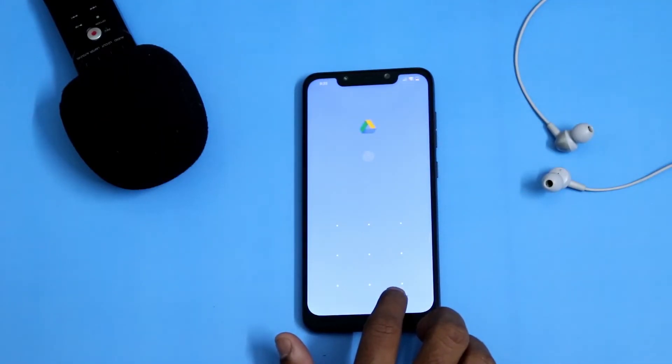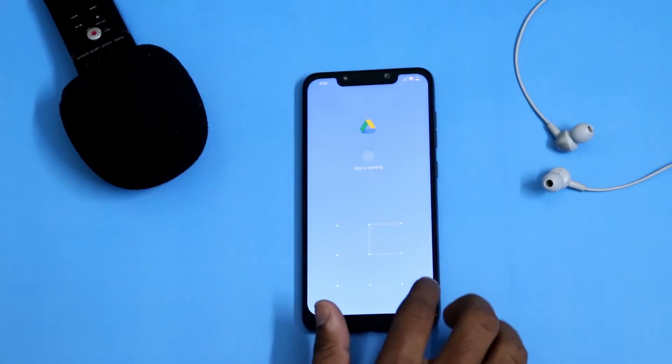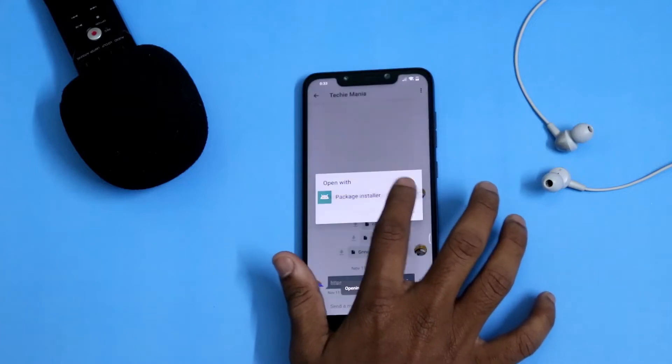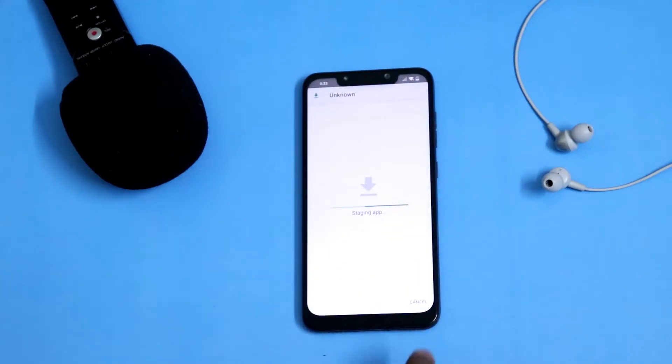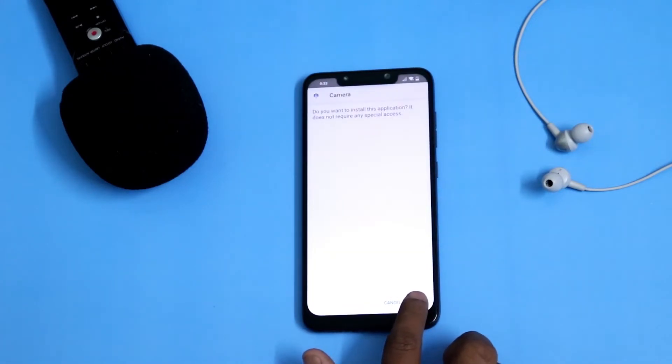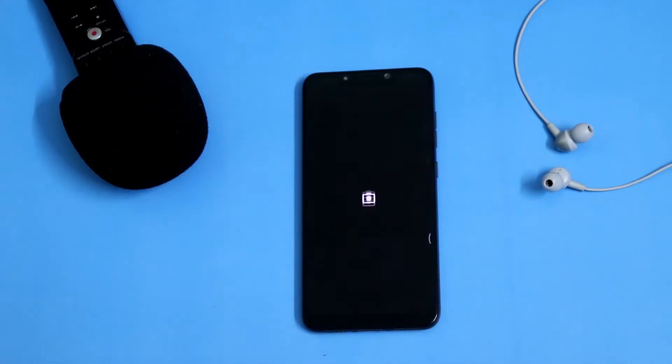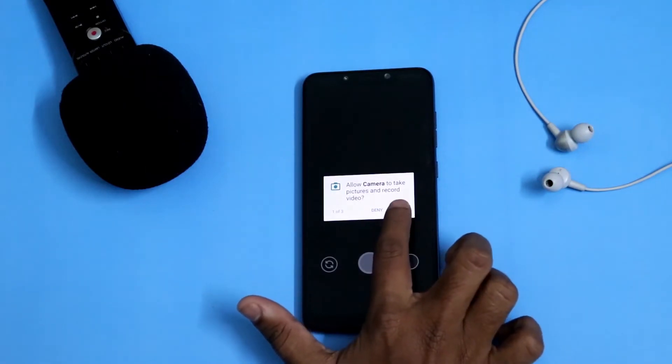Click on this link — I'll give you the same link in the description down below. This will redirect you to Drive. Open with package installer and install the app. Once you're done installing, open the camera APK and give all the necessary permissions.